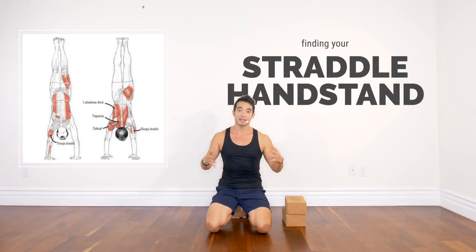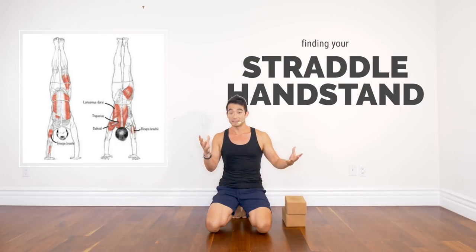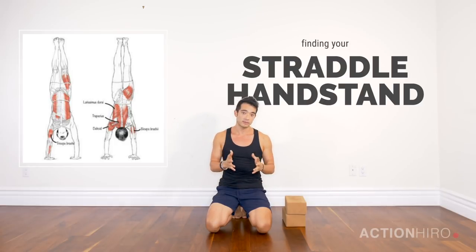What's up Yogi, it's Hiro. Today I want to cover straddle handstands and I really want to break this down — upper body, lower body, and different entry points — five different ways of getting into it.